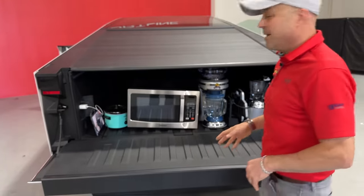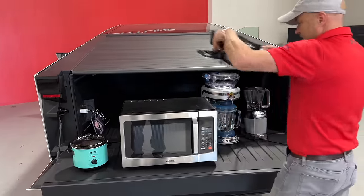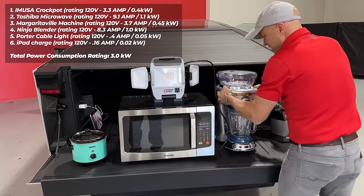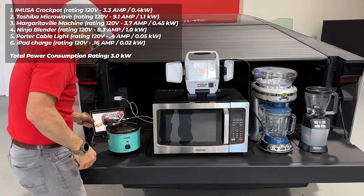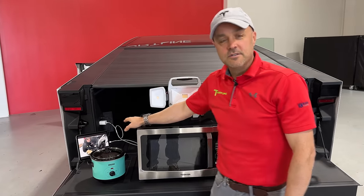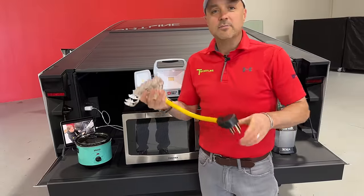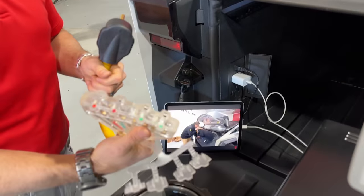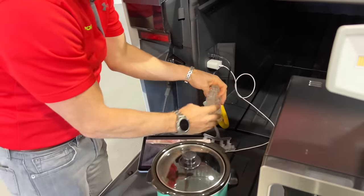The weekend tailgater — if you're camping or out on an adventure — we've got nacho cheese dip in a crock pot, a microwave, lighting for the campsite, a margarita machine, a Ninja blender, and an iPad for watching the game. Six things total. The truck has two 110 outlets back here and one 240 outlet. To run all this stuff, we need to convert that 240 outlet to a couple of 110 outlets using T-Sportline's power adapter — a 14-50 plug that breaks down into four 110 outlets.